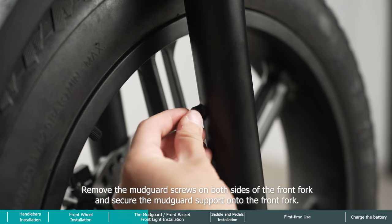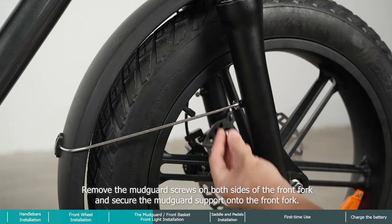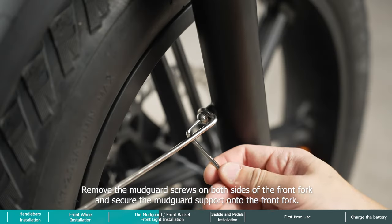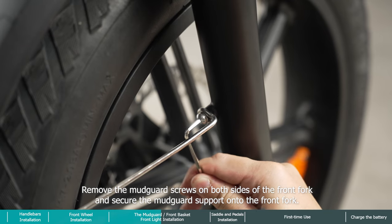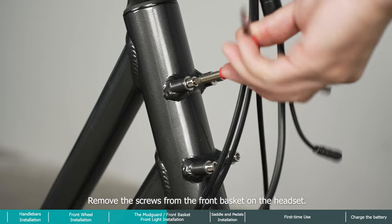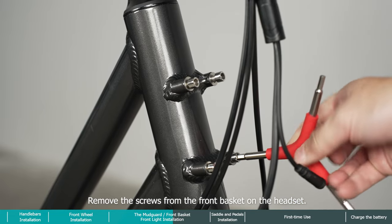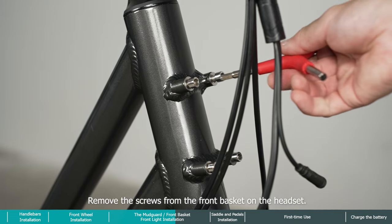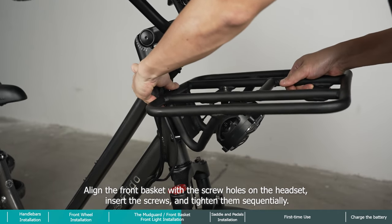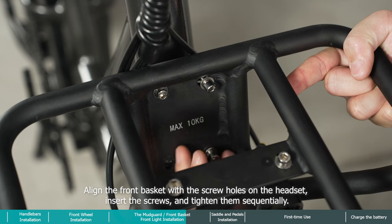Remove the mudguard screws on both sides of the front fork and secure the mudguard support onto the front fork. Remove the screws from the front basket on the headset, align the front basket with the screw holes on the headset, insert the screws, and tighten them sequentially.